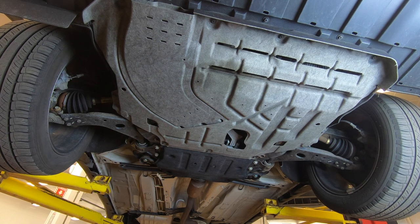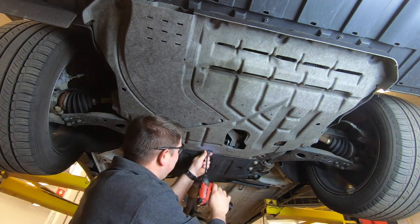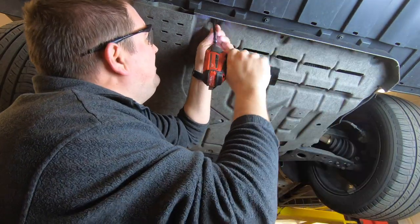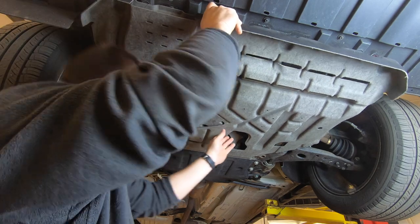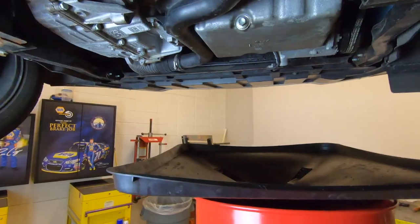Once you get the car up in the air, there's an under shield tray that needs to be removed by eight T30 Torx bits. After getting the under tray off,